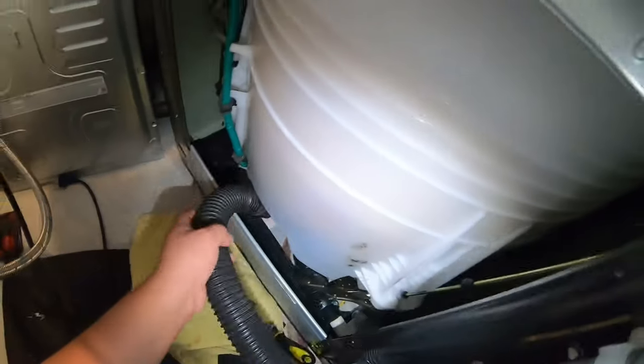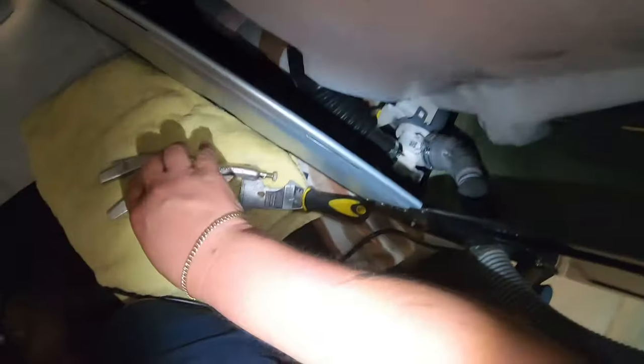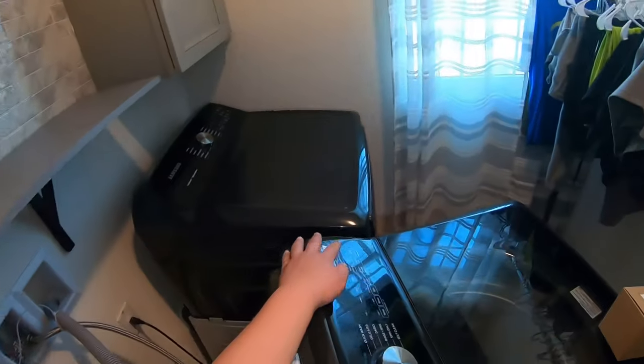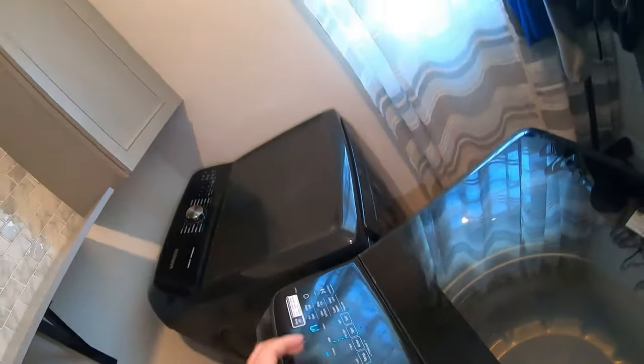We're gonna find out if the check valve was the reason it wasn't draining. I'm going to leave most of the footage in this video to make it easier for you to do this repair on your own. We put the drain hose and pump housing back, reinstalled the clamps, plugged the washer back in, and tested — at this point it was still not draining.